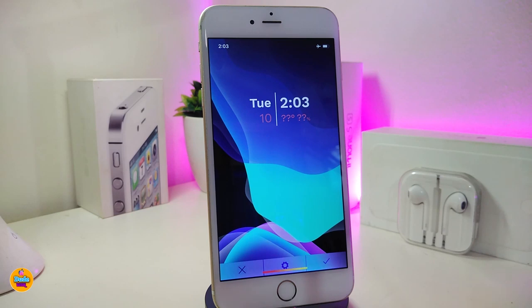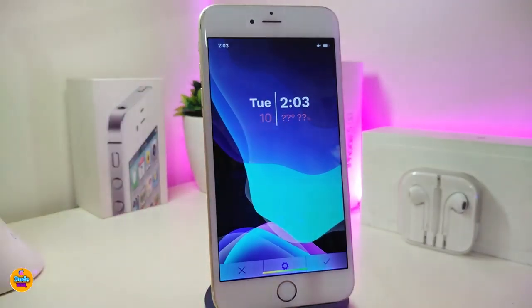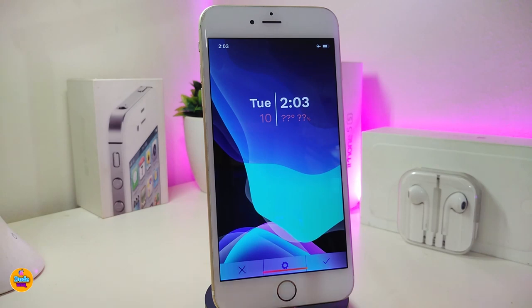The next one is called Split. This is a widget for your lock screen. You need to use XHTML and also use Accent Info to give you the full information on the widget. This is how the widget looks and this is the style of that widget. This one is called Split.